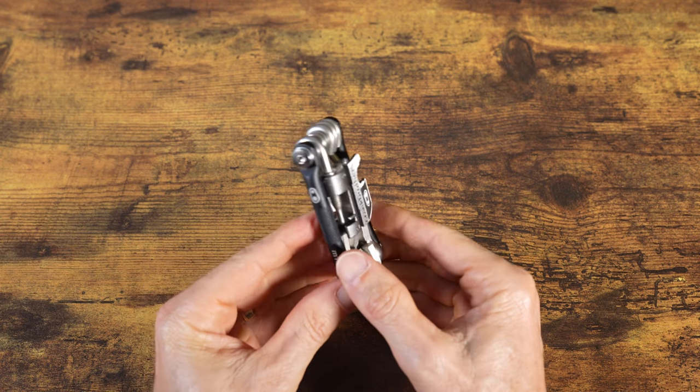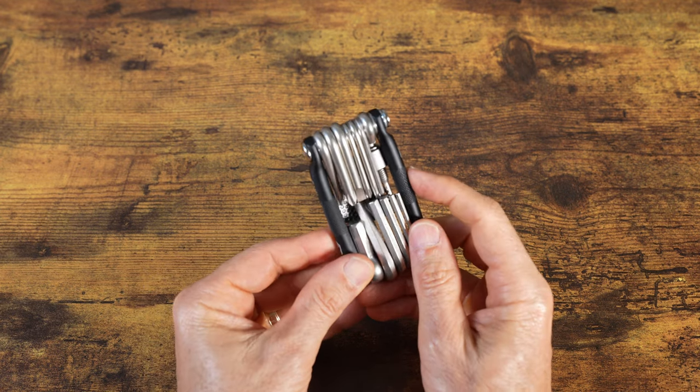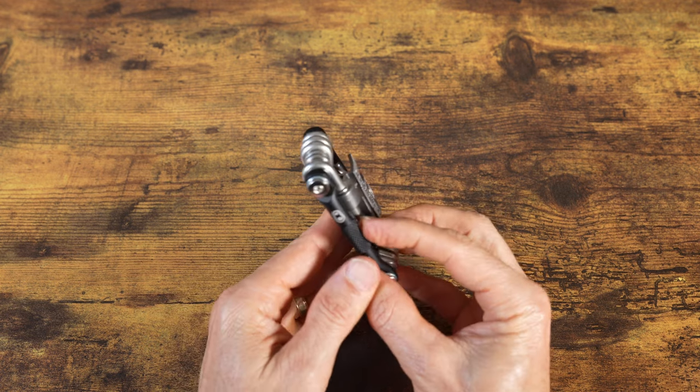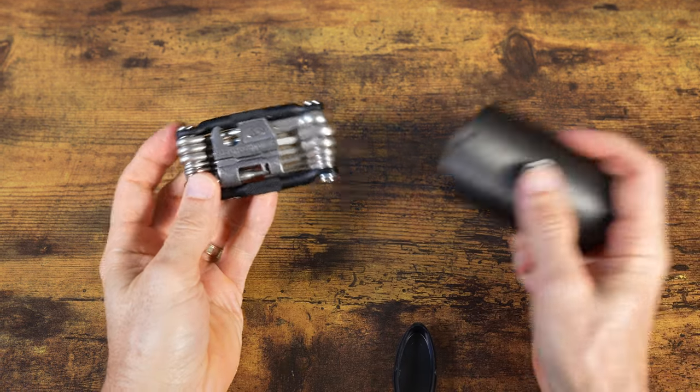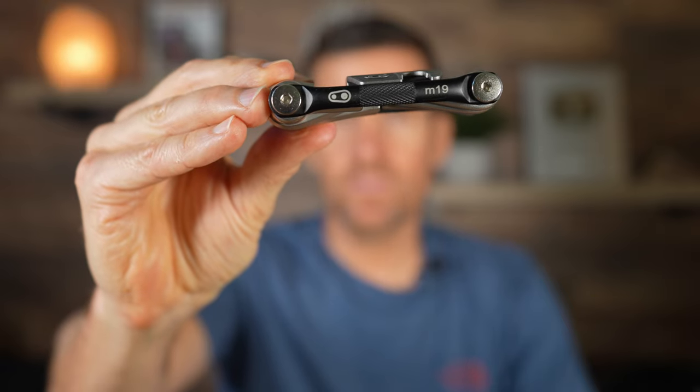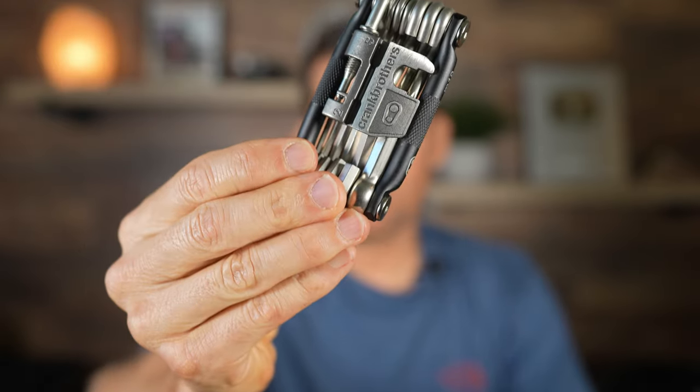One more thing about this wrench: it has some texture on the sides, which should be easy to grip if you have sweaty hands or gloves on. When you're finished using it, just drop it back into the case. So that is a quick look at the Crank Brothers M19 multi-tool — it definitely gets my recommendation. It is the best complete multi-tool that I have ever used.